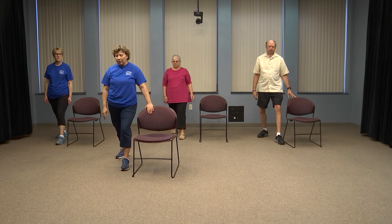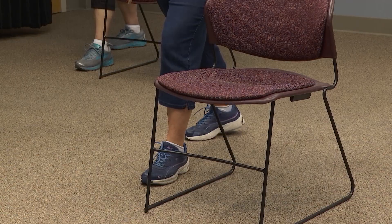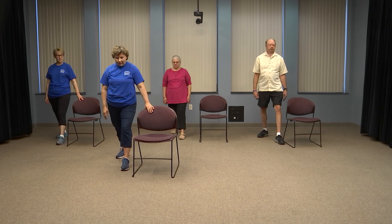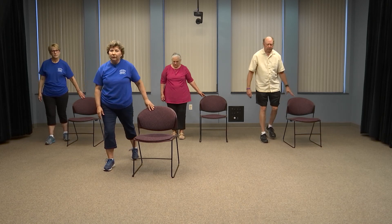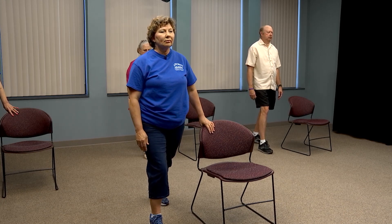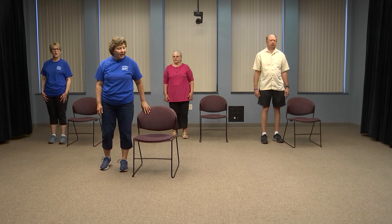Let's just move into a basic lunge, stepping your leg back, feeling the stretch up into the calf and the hamstring. Raise that heel and lower. It's nice to have the chair here if you have balance issues, because you can hold onto the chair if you feel you're getting a little bit off balance. Reaching back with your other foot, heel down to the floor, feel that nice stretch. Inhale up and exhale lower down. Last inhale, we'll step forward.